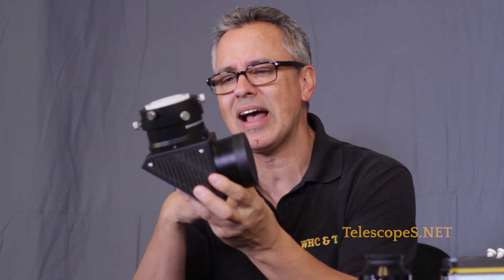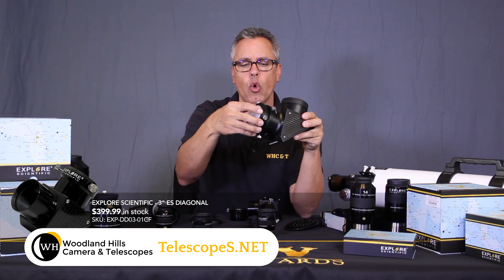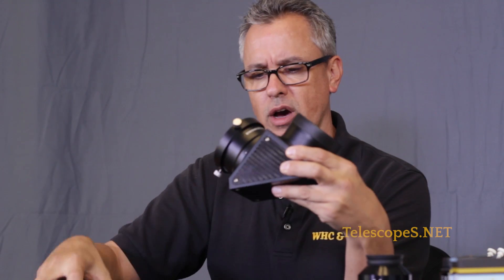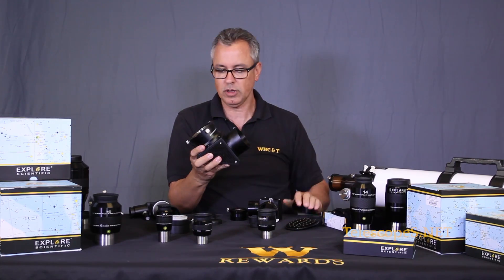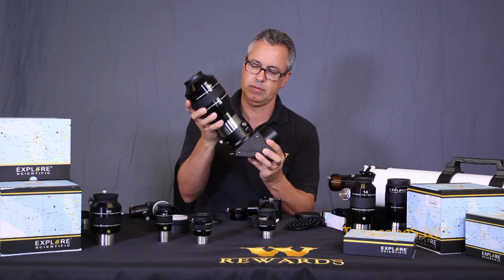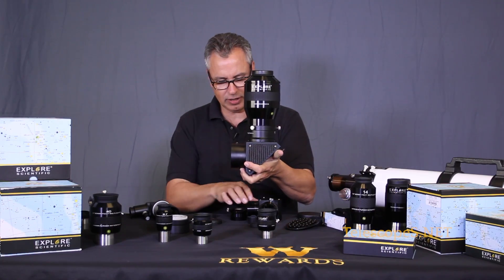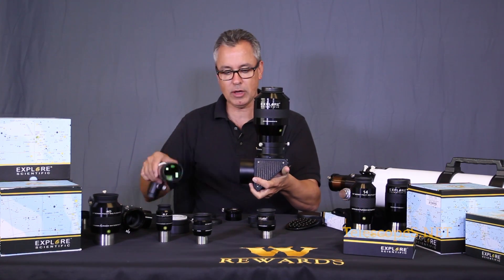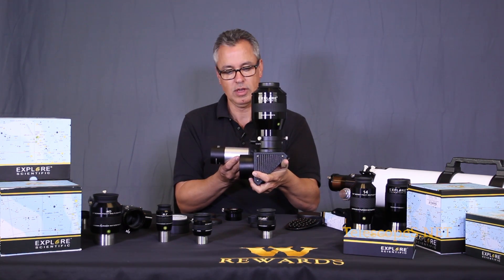The other diagonal is the super mega three-inch diagonal - dielectric with a cool carbon fiber housing and serial number. It has a three-inch barrel with these platinum-looking compression rings. Nestling a large eyepiece in there next to the smaller standard diagonal - there's no contest ladies and gentlemen. Check that out - it'd be pretty cool to swap this diagonal in.